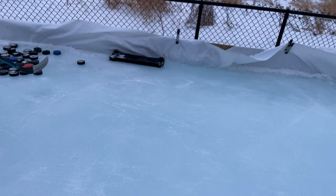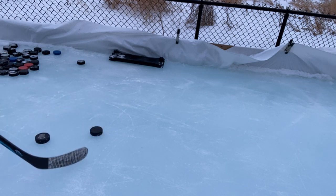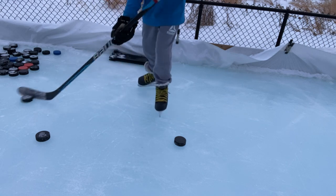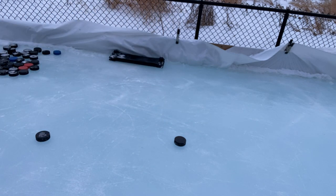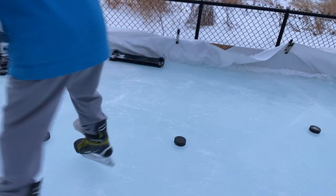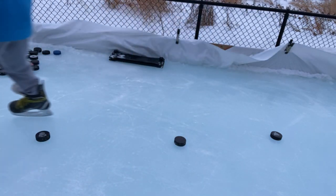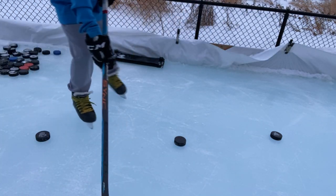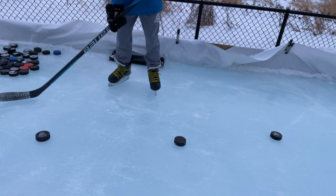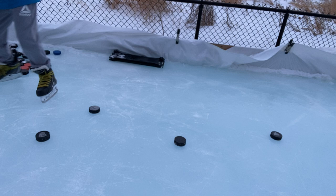I'm going to put some pylons here. These are wide apart. This is all the pylons. I don't need to put it on the camera side — it's not sticking.